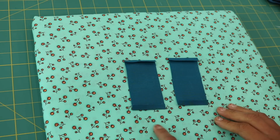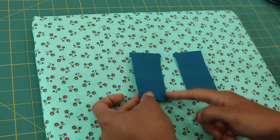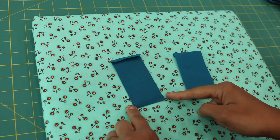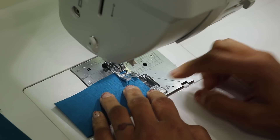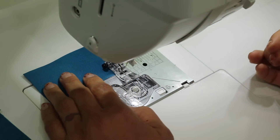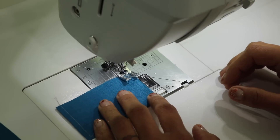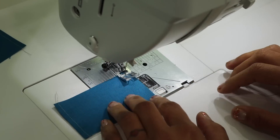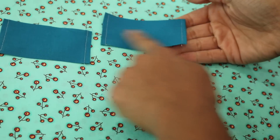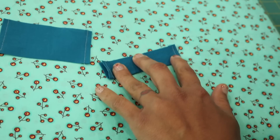Now that we have these edges turned, head over to the sewing machine. From the right side of your strips, stitch just shy of a quarter of an inch to hold down the folds we just created. Do that to both sides of both strips. Once you trim your threads, turn it again pretty side facing down and fold it in half lengthwise, matching raw edges, and give it a press. Repeat that to the other one as well.